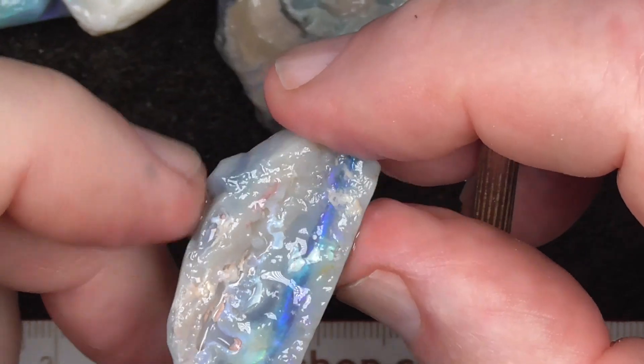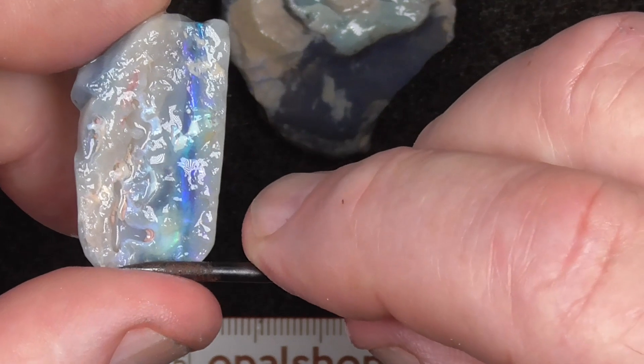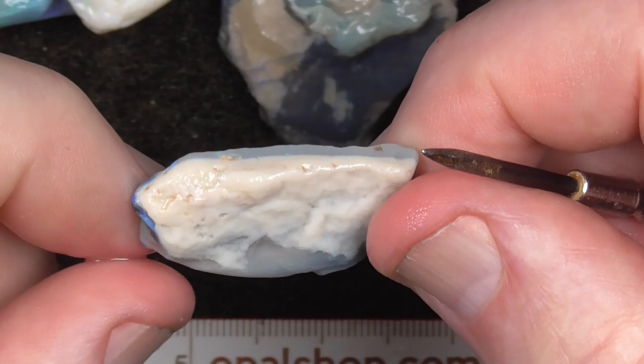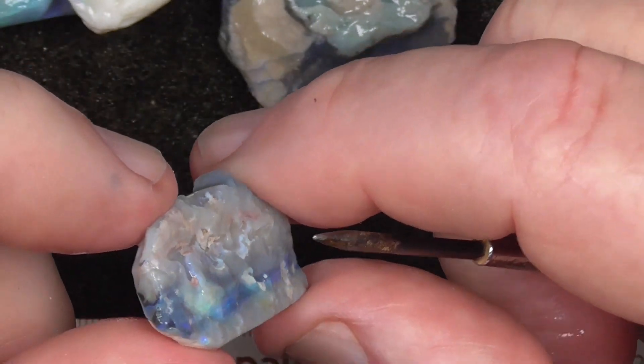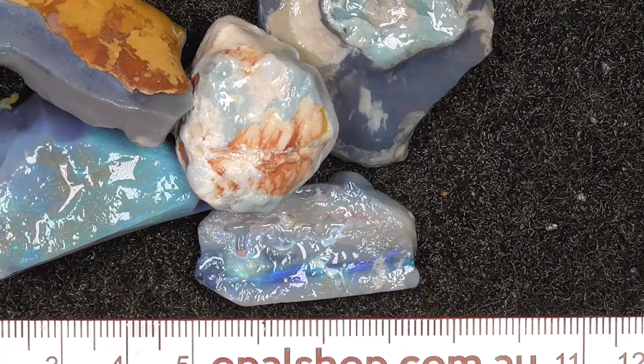A colour bar there, but sometimes with something like that it's best just to face it and have it as a mixed stone rather than try to cut a stone out of it. Anyway, it's up to you once you buy it. I hope you've enjoyed. Cheers.